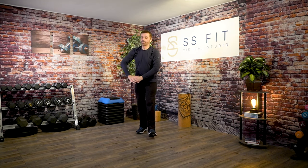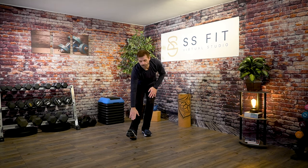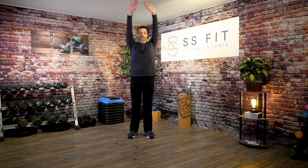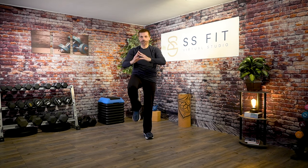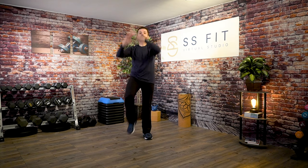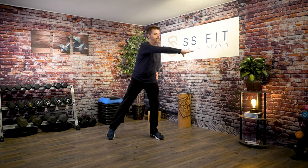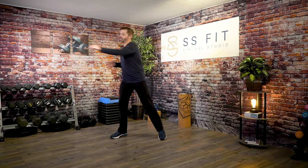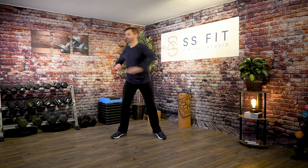Sit back on one heel — it doesn't matter which one, we'll do both sides — and reach down just to get a little deeper stretch. Then let's go on the other side and reach. Come center and inhale the arms. Let's alternate knee pulls, start with the right — one, two, three, four. Let's do eight more. Let's reach and tap across the chest — one, two, three, four — so start twisting through that midsection. Give me eight more — eight, seven, six, five.